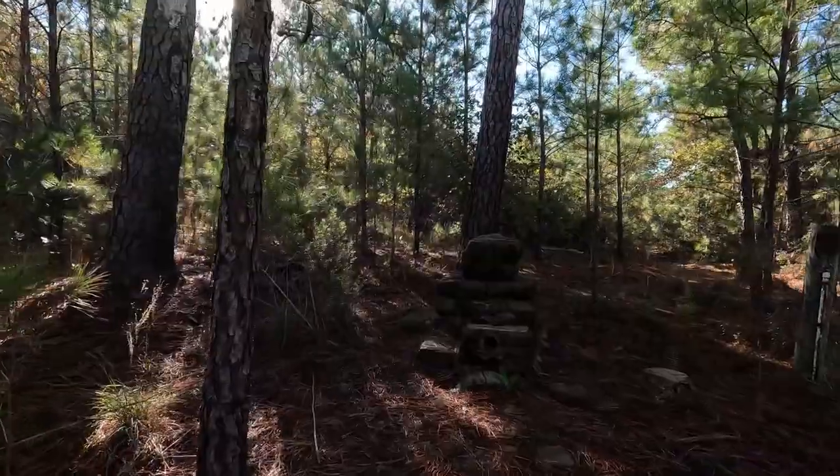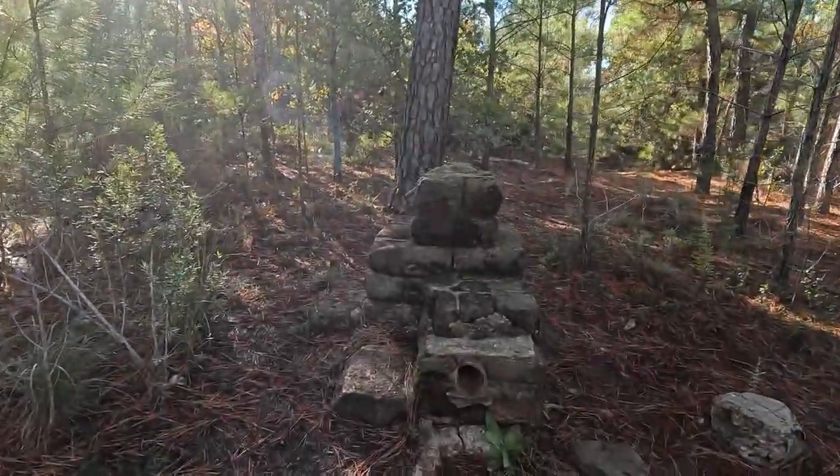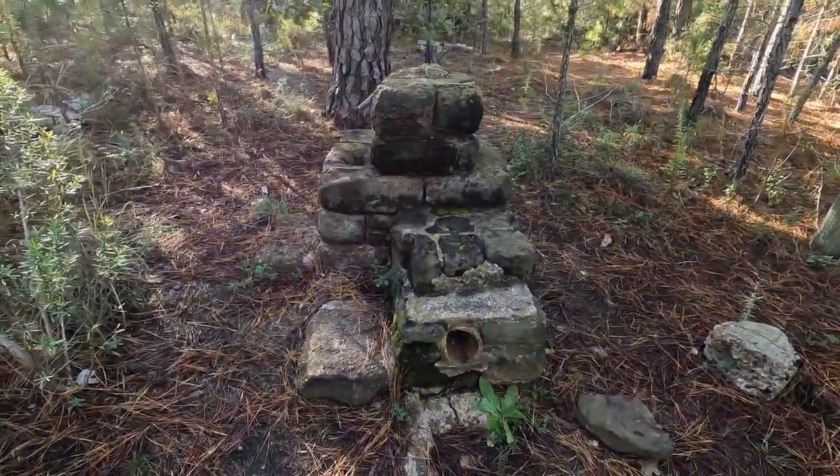Close to the beginning of the Lost Pines Loop is one of the historic water fountains built by the CCC. Other historic water fountains can also be found throughout the park.